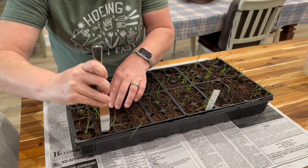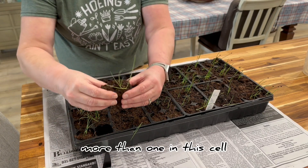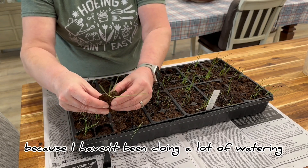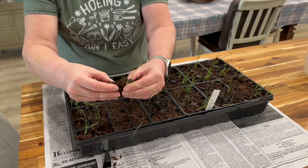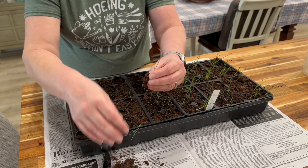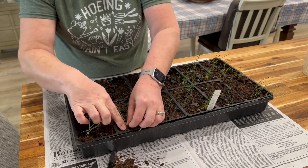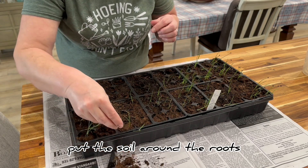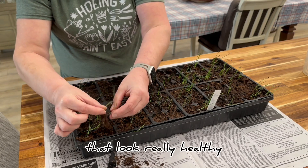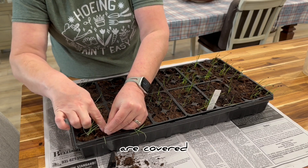So these are Walla Wallas. There's more than one in this cell. The roots aren't very long because I haven't been doing a lot of watering from the bottom, which I need to. We're just going to separate them up a little bit and gently put the soil around the roots. And then I have these two that look really healthy and we're going to put them back in this cell, making sure the roots are covered.